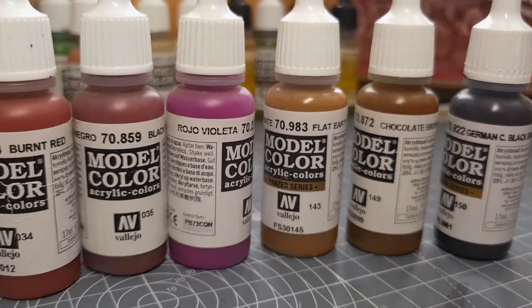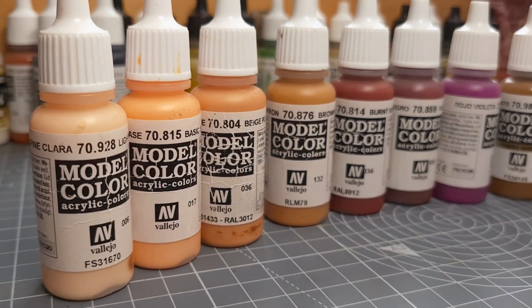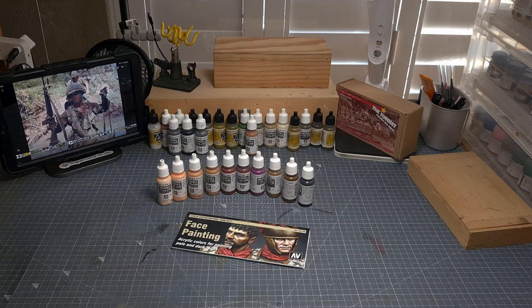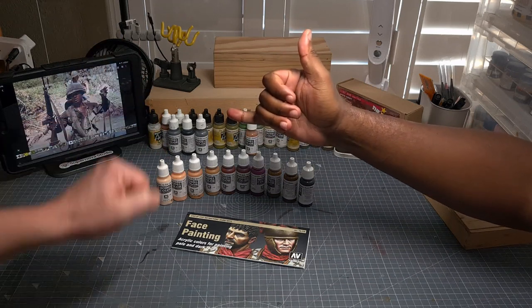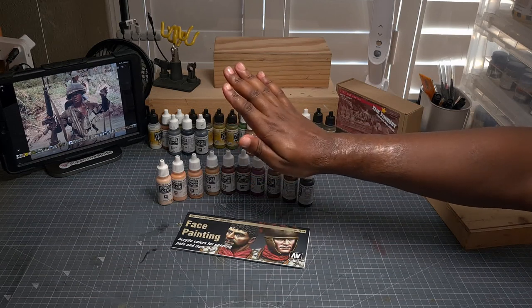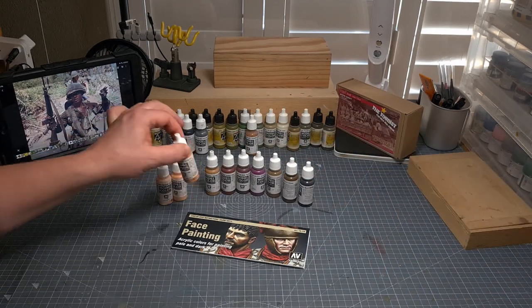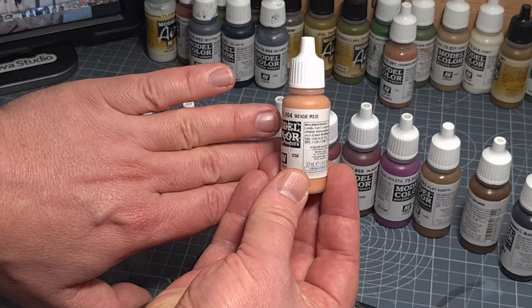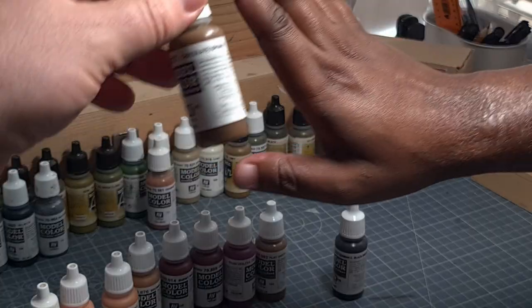For me, when I'm doing figure painting, the most important color is the base color. Today I invited my good friend and next-door neighbor Sabata over just to show you the importance of this. Sabata: 'Hello everyone, I am so excited to be your hand model today, showcasing my dark chocolate skin color.' So for my skin the base color will be beige red, and for my friend here the skin color will be chocolate brown.